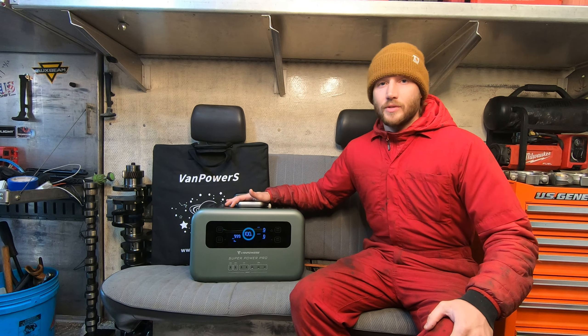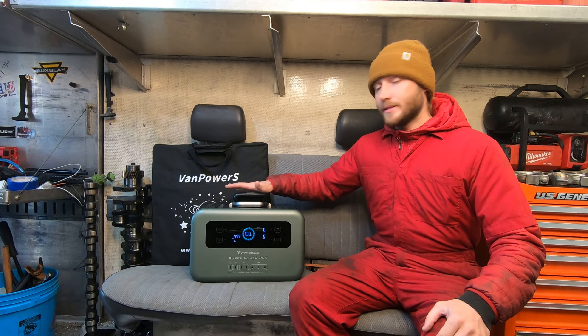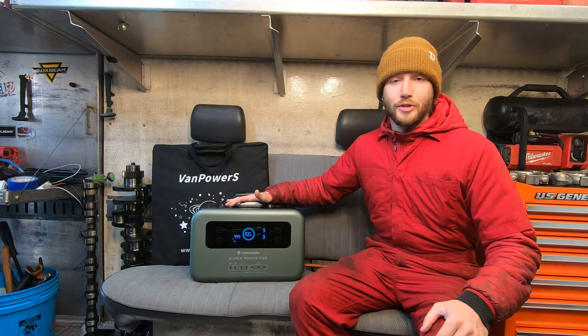Now as a mobile mechanic I've been using this tool — I take it on the road with me and I can plug a heater into it to keep myself warm. Basically this is like the 21st century generator rather than having a gas powered generator that's loud.